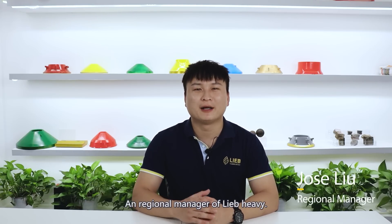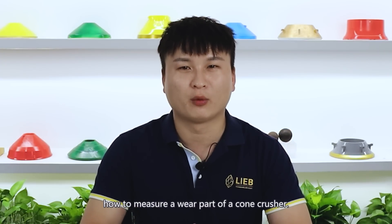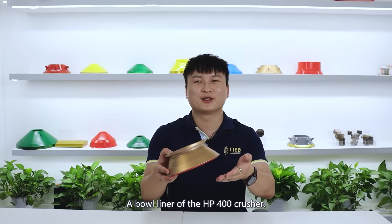Hi, I'm Jose, original manager of LeboHeavy. Today, I'm going to show you how to measure a wear part of a cone crusher, a bowl liner of an HP 400 crusher.